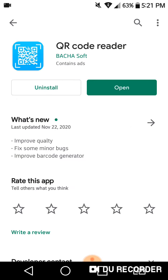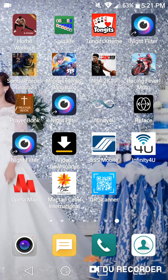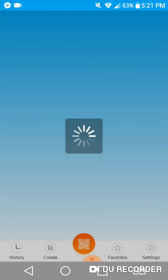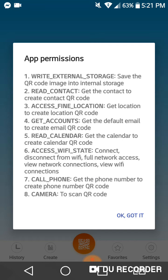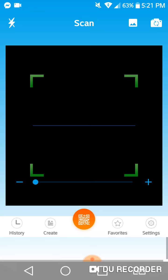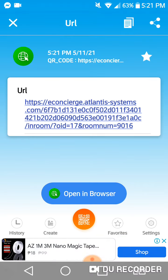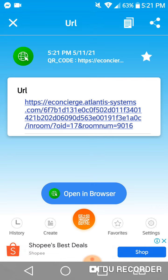I already installed it on my own cell phone. I have this QR scanner here. Click it, click 'OK, got it,' and then 'Allow.' Just point this at the barcode, and then it gives you a shortcut URL.